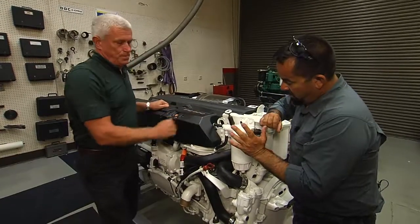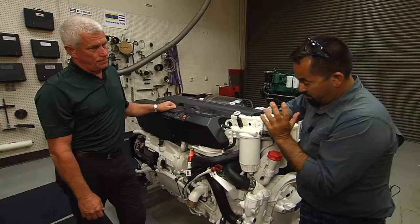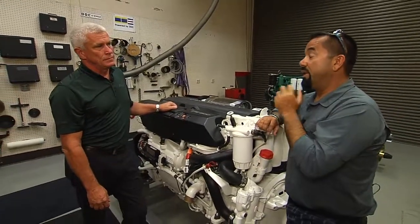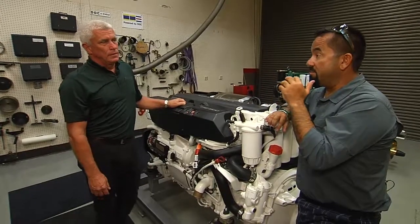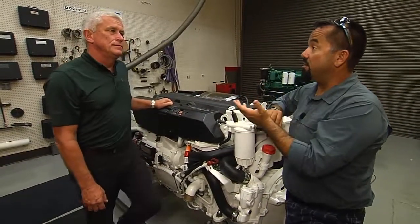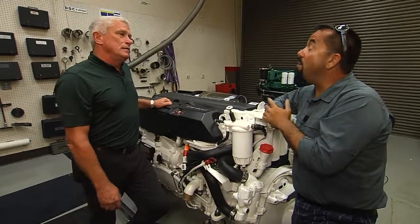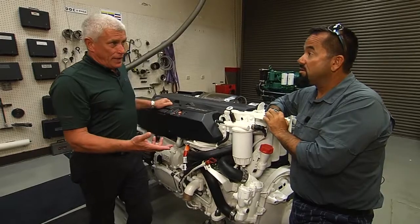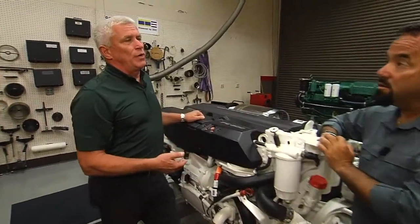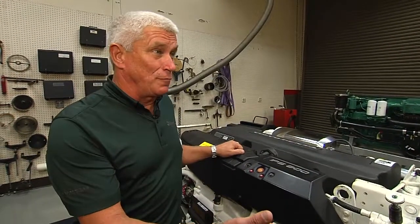Now, let's say we change our fuel filter, get everything fueled up, start running, and next thing you know we get air locked. What is the best way to fix it? An air lock is when the engine won't start because there's air in the system. You have to figure out where the air came from first. If we've just changed filters, we have to assume we didn't get all the air out, or we left the handles in the off position.